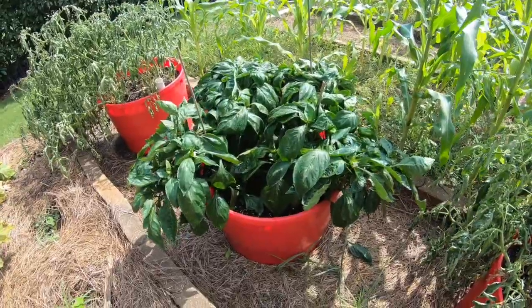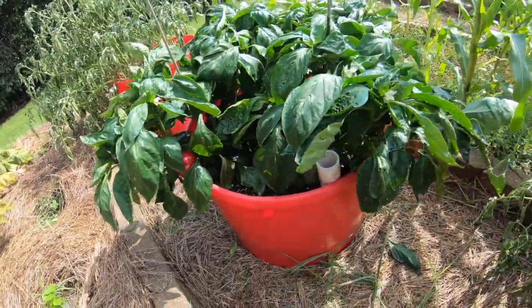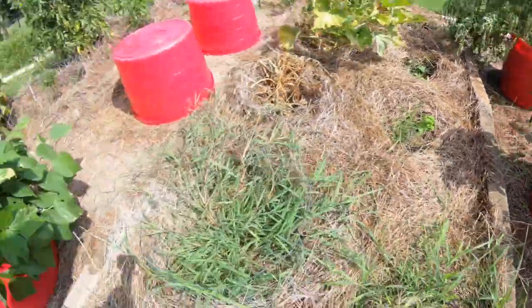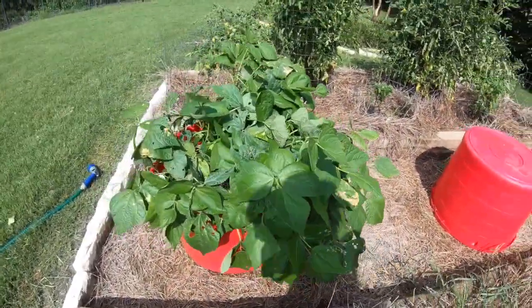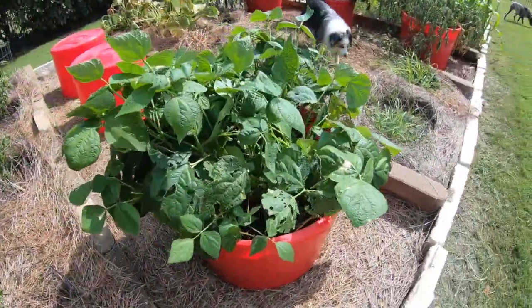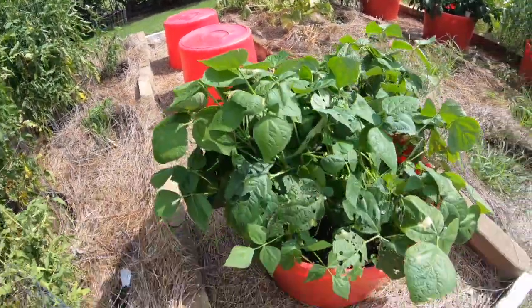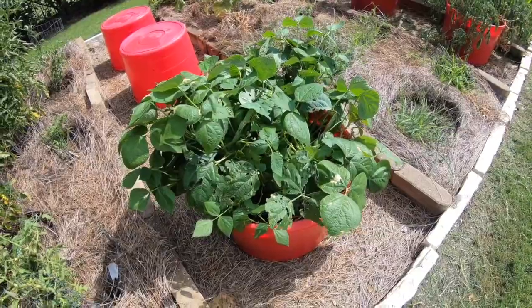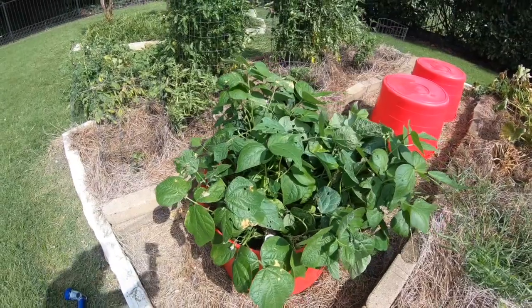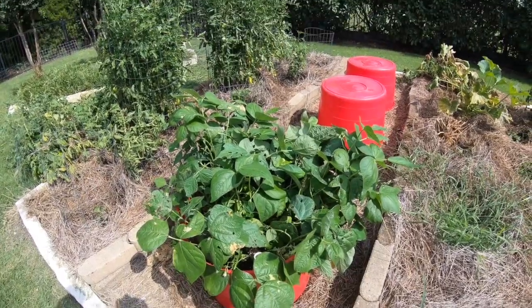Here's one of the self-wicking pots with some bell peppers in it — doing a really good job. Over here we put some green beans. Utilizing the wicking pots, trying them in different things, trying vegetables and plants to see what works. These green beans were planted from seeds and have just taken off like crazy. Hoping pretty soon we'll start to see some actual beans on them — more info to follow.